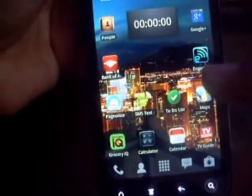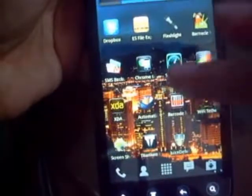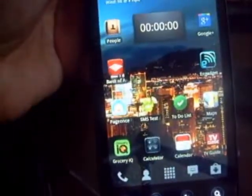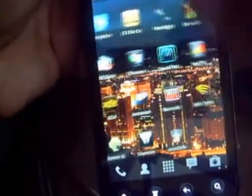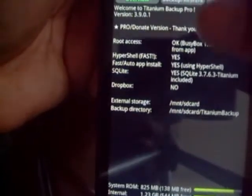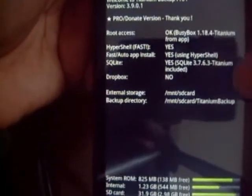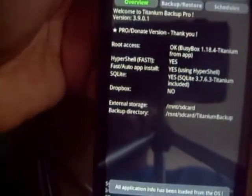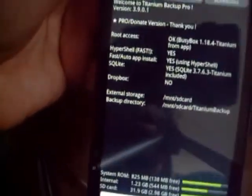This is Rico with DroidElise.com and I'm going to do a quick review with a quick proof of the HTC EVO 3D having an unlocked bootloader and being root access. First off we can go to Titanium Backup and you'll see root access being okay with BusyBox. Of course you won't see this screen unless you're root.